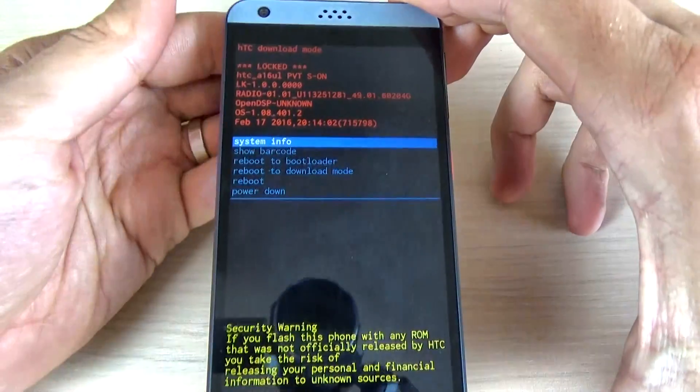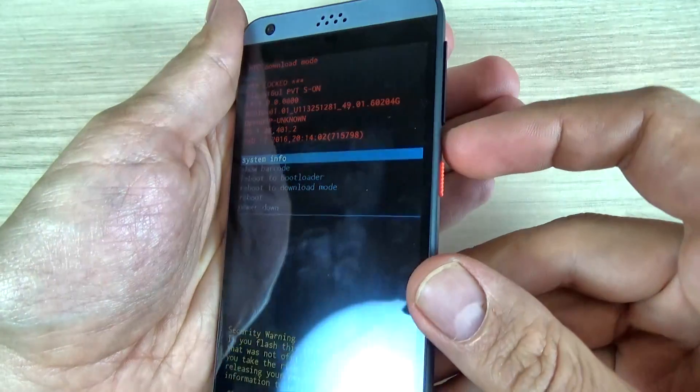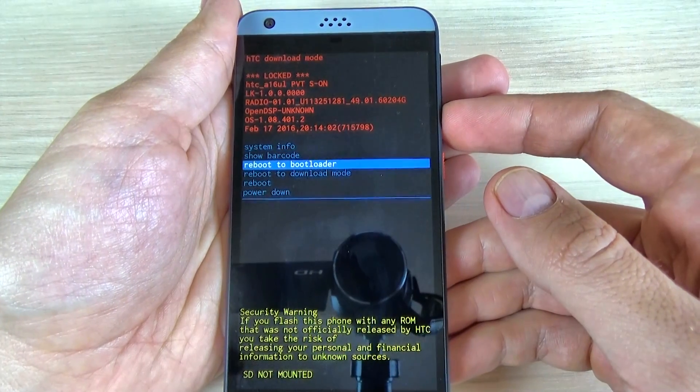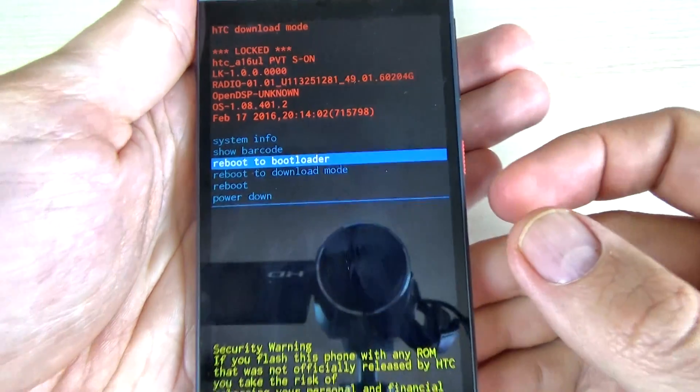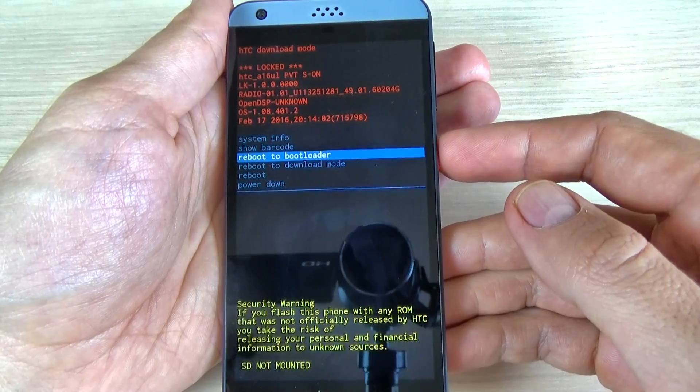Now this is the download mode menu. Here with volume down, just go down and select reboot to bootloader, and now just push the power button to confirm.